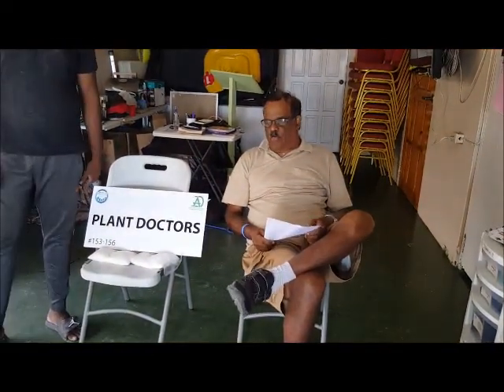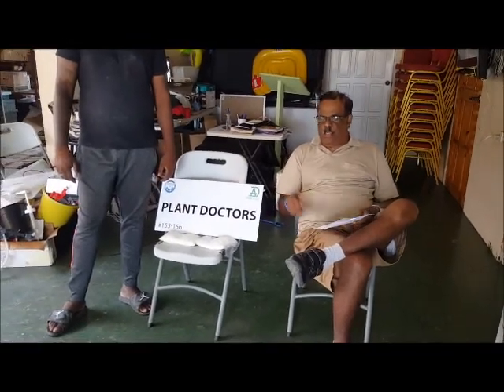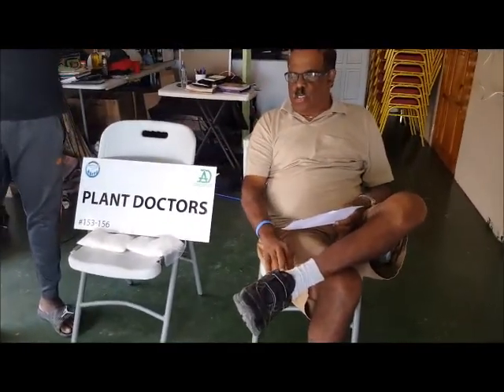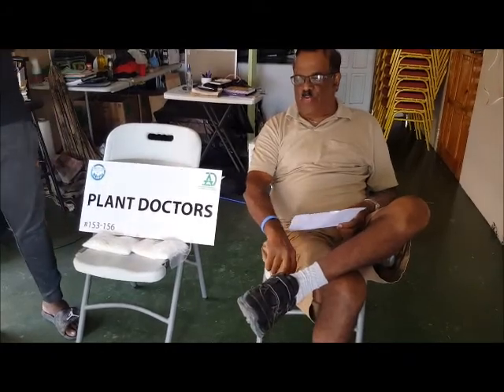This is the Plant Doctor here once more. What I'm going to tell you today is that if you want to grow healthy vegetables, fruits, or microgreens, you have a variety of nutrients that you can use.